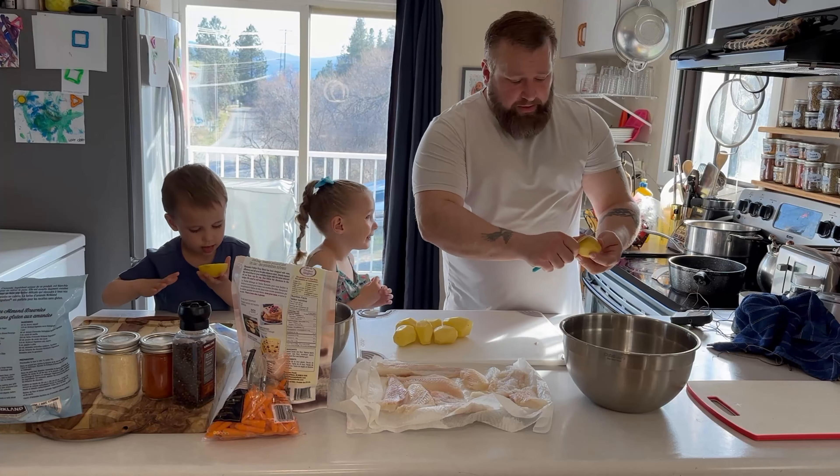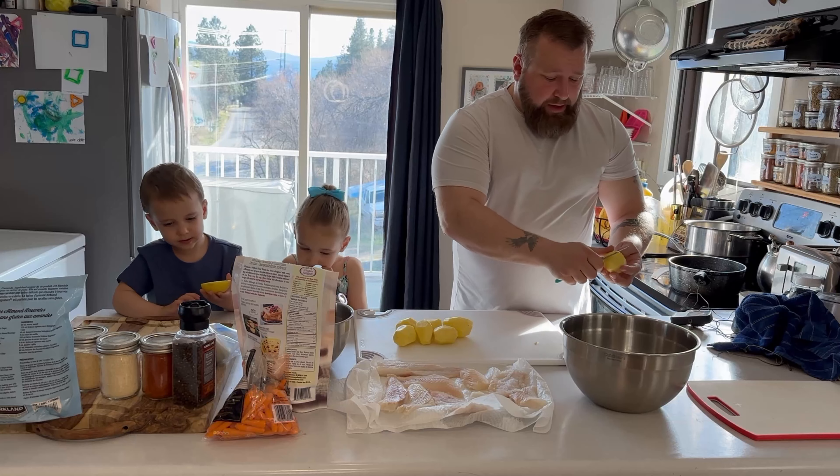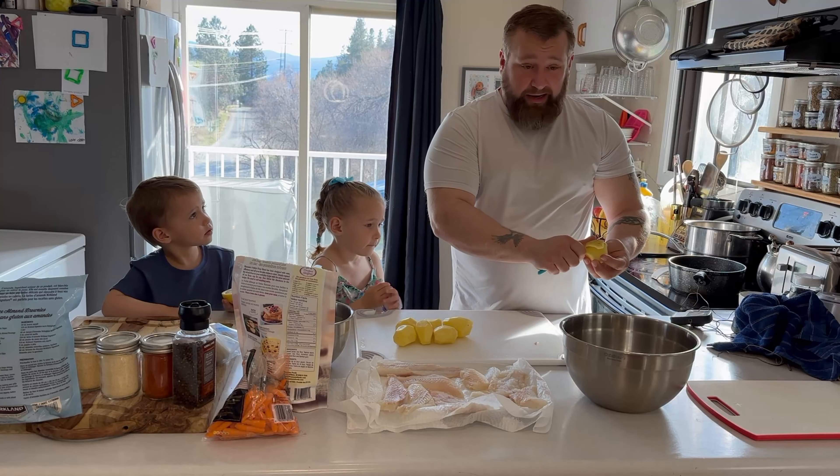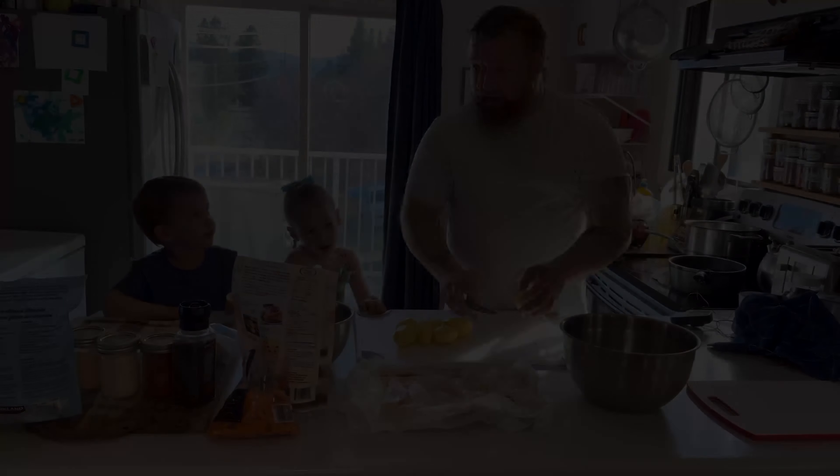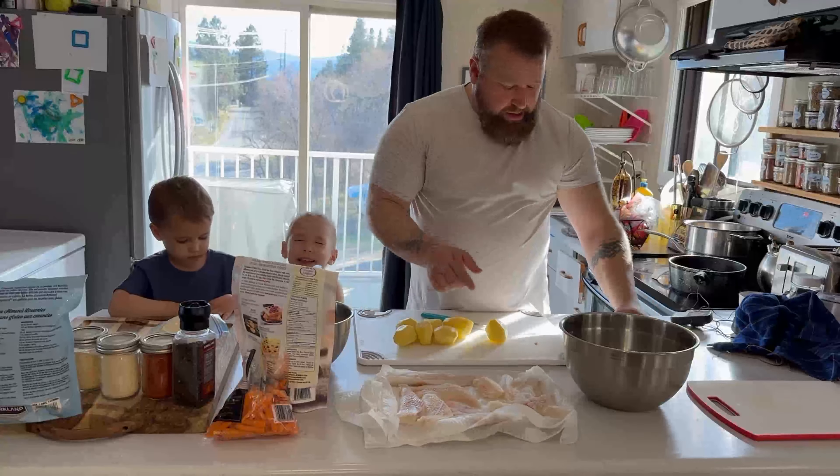With my wife being celiac, it's really hard to find a good fish and chips that is gluten-free. So that's what I'm making today, using a nice cod that I got from the store.